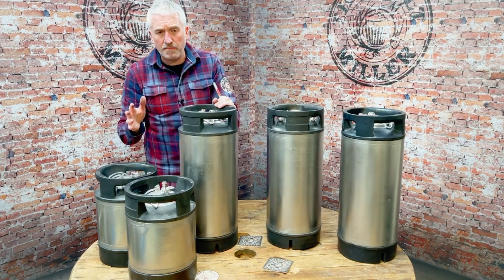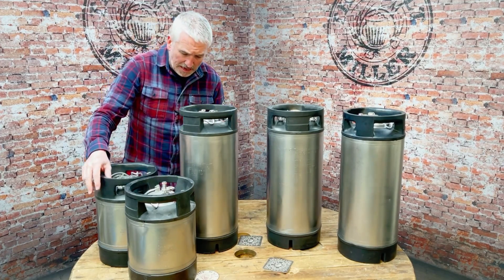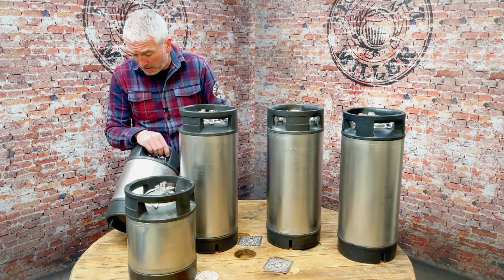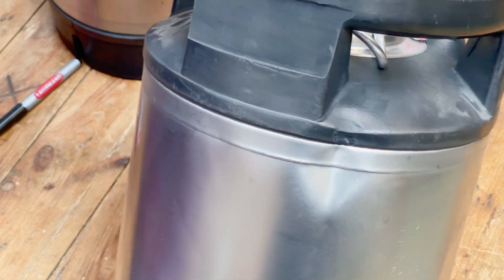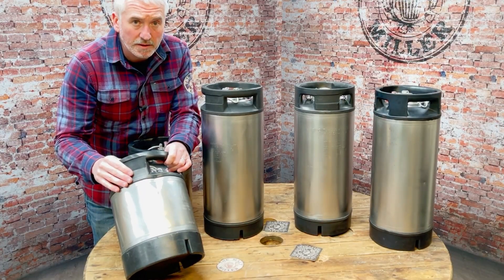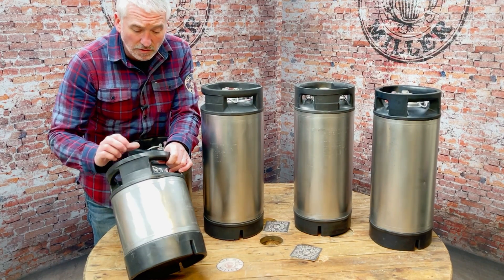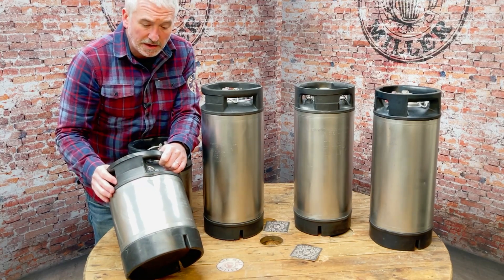Another example of a grade two keg — and I'm going to grade these nine litres as well as the 19, it's exactly the same. That's a dent big enough to say that's a grade two keg. It's not going to affect the use of this keg whatsoever — it still holds pressure, no issue — but that would be a grade two keg.